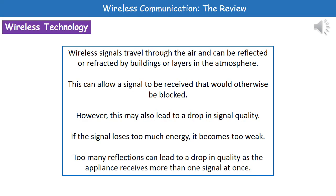When we're talking about these wireless signals, they're traveling through the air, and they can be reflected or refracted by buildings or even layers in our atmosphere. As a result of that, we can receive a signal that would otherwise be blocked.